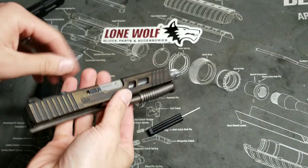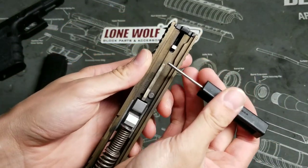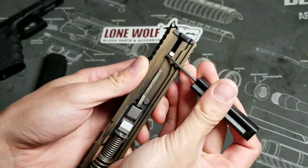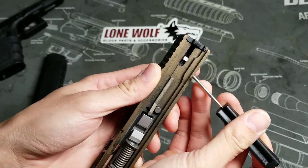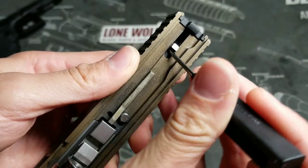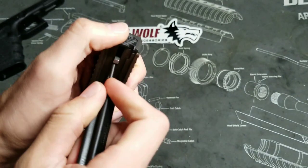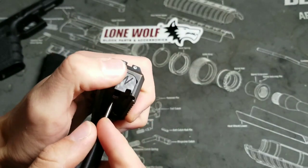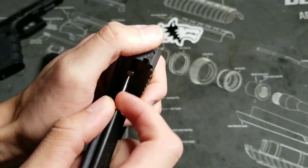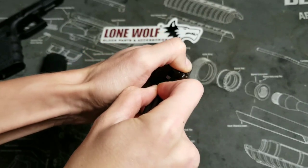Now go ahead and take your slide. You're going to push this piece up here and then push down on your spacer sleeve, which is right in there. You're going to take this and press down, and while you're doing that, place your thumb on the back plate and slide it down. Make sure your thumb stays over that because there's a spring in there — if you don't put your thumb there, it's going to shoot out across the room.